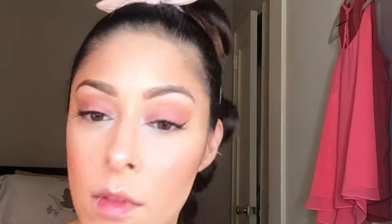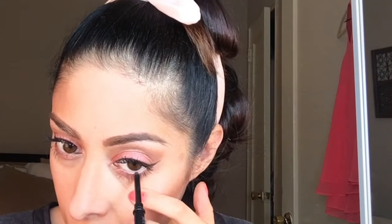For my lower lash line, I'm using the coral color I picked up earlier. For my waterline, I'm using the same black eyeliner.